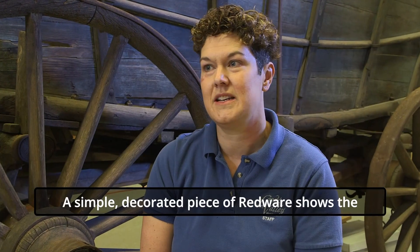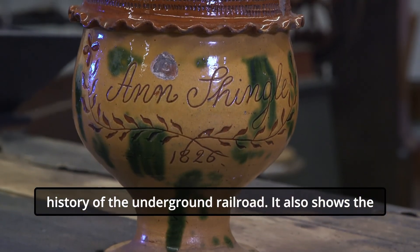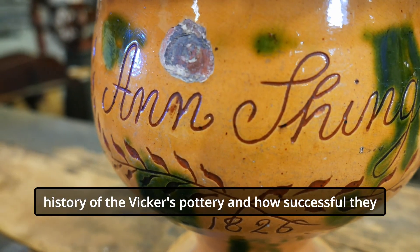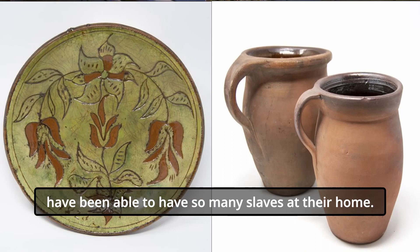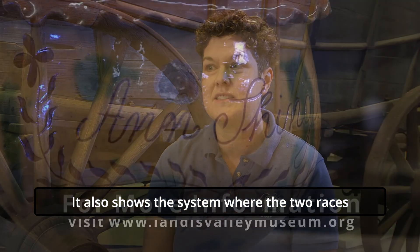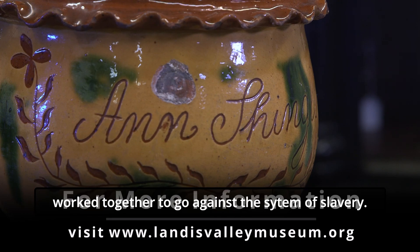This simple decorated piece of redware shows the history of the Underground Railroad. It also shows the history of Vickers Pottery and how successful they were — if they were not so successful, they would not have been able to shelter so many slaves at their home. It also shows the system where the two races worked together to go against the system of slavery.